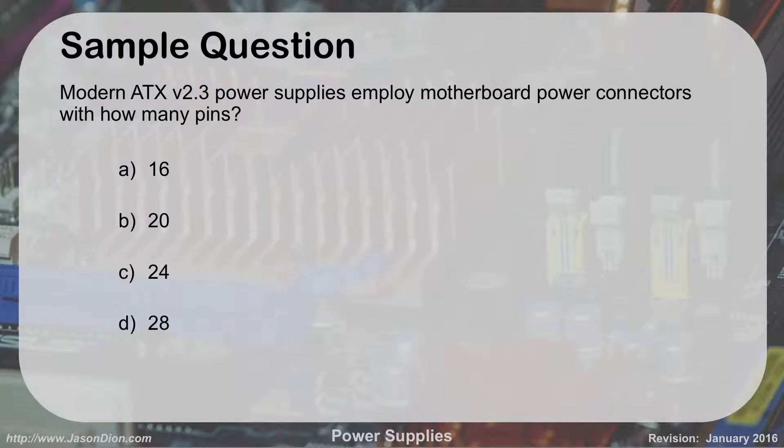Sample exam question: Modern ATX power supplies employ motherboard power connectors with how many pins? The answer is C — 24 pins. For backwards compatibility they often use a 20-plus-4 configuration, splitting the connector so it works with older boards as well.